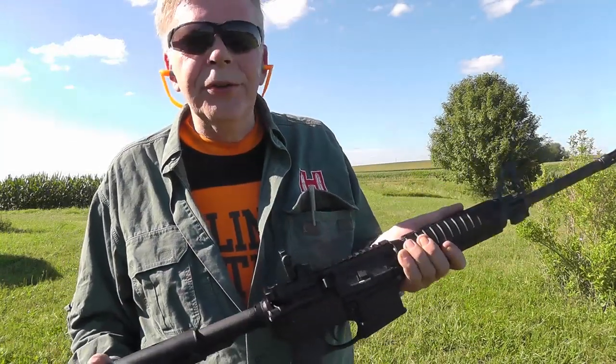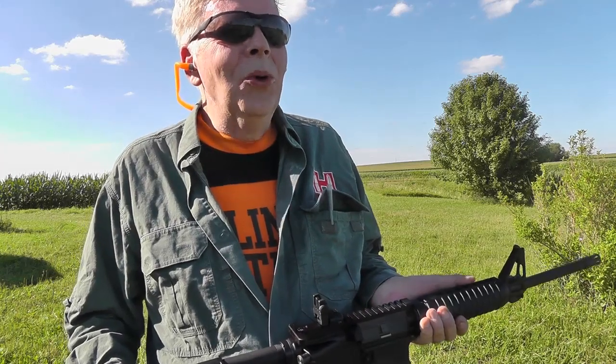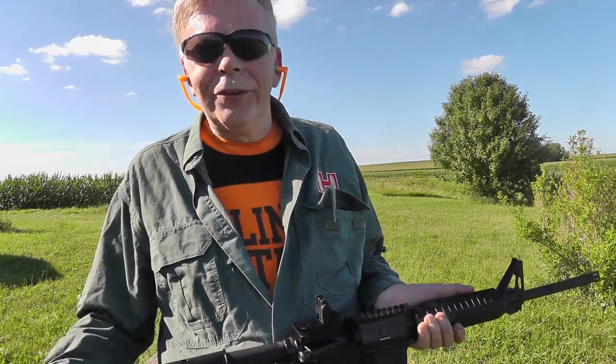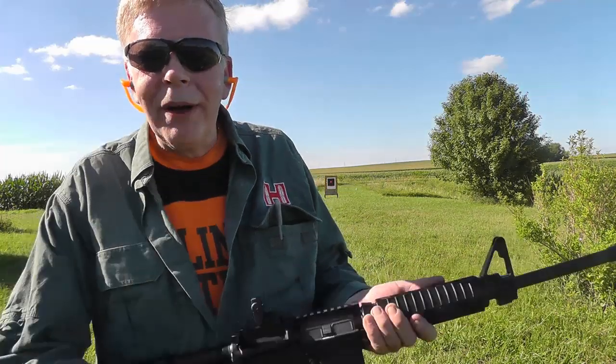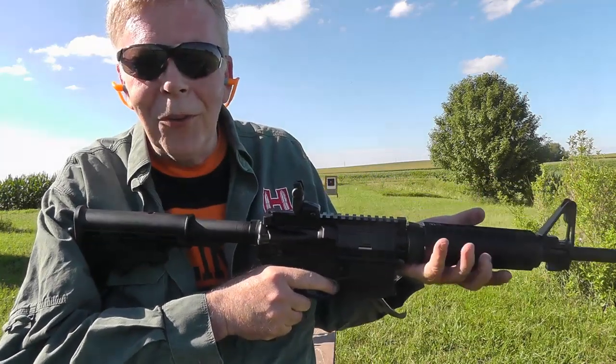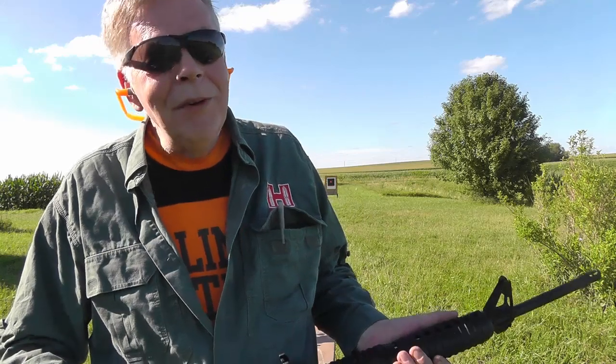Rifles aren't used very much in crime at all. No normal person would commit mass murder — but there are abnormal people out there. No normal person would break into your home either. If it's met by an AR-15, you say, 'Don't break into my home.' But there are some people — very few, but some — that just aren't right.